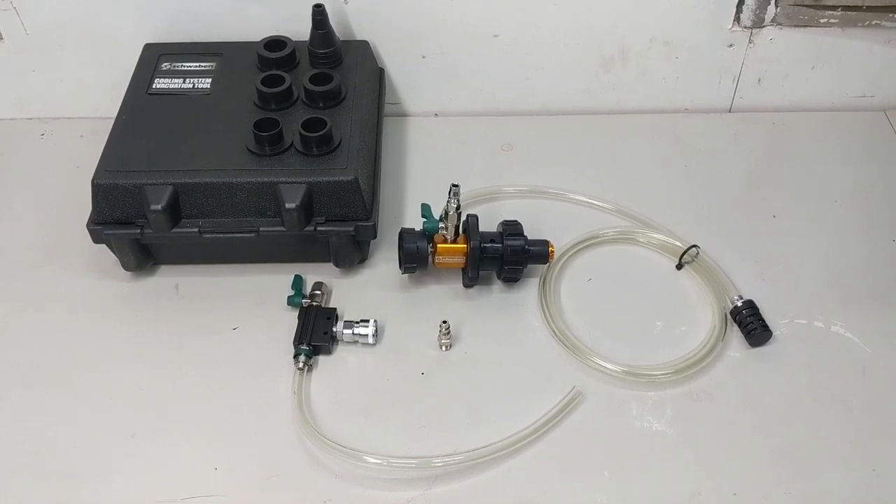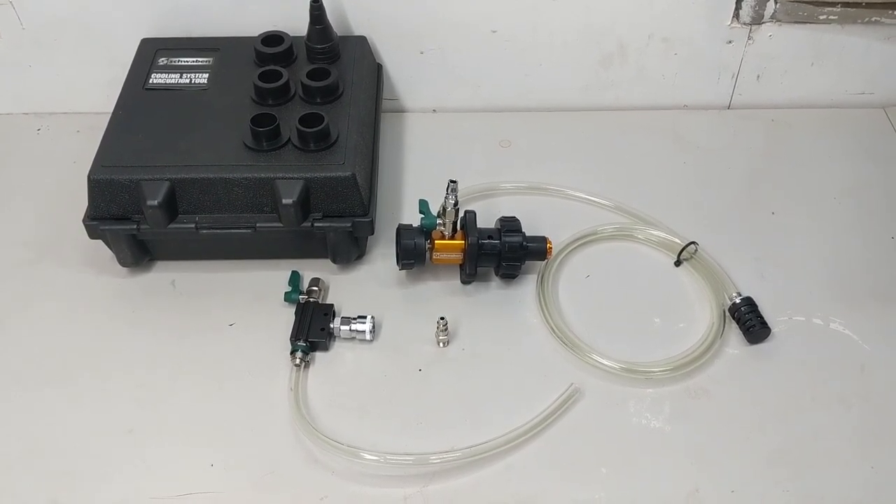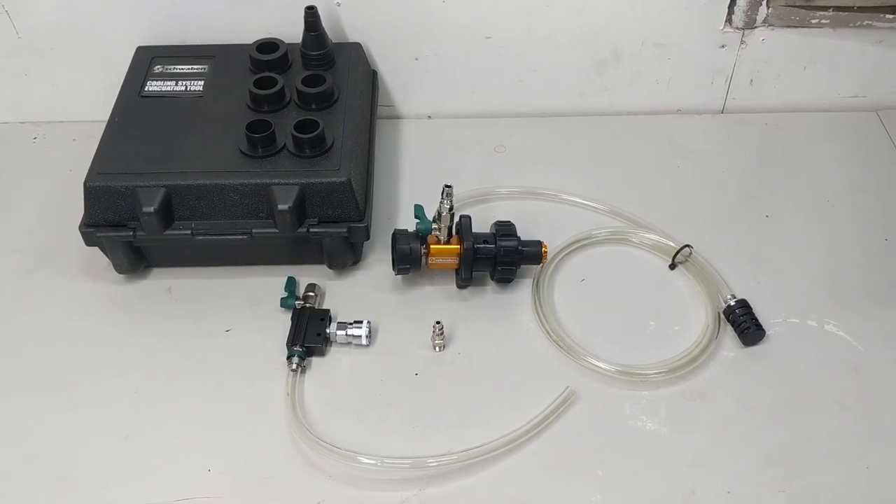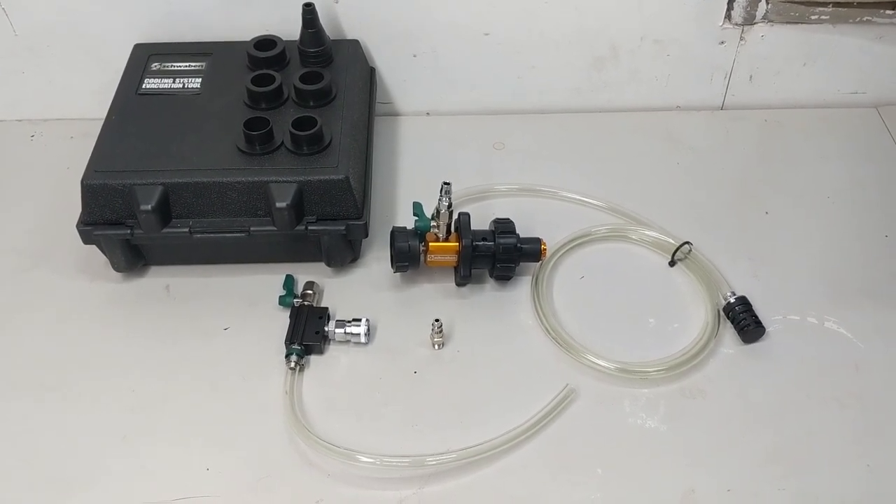Hello and welcome to another tool review. Today we're going to be looking at Schwaben's cooling system evacuation tool, also commonly referred to as a coolant refill and air purge tool.